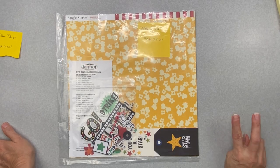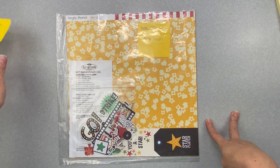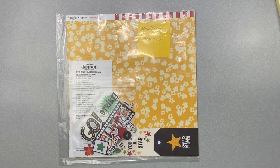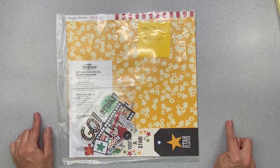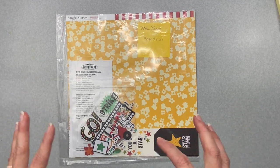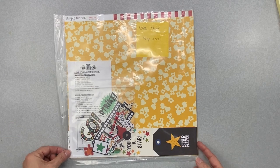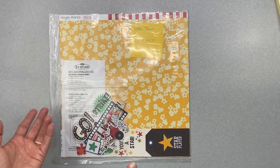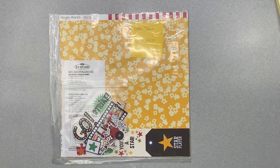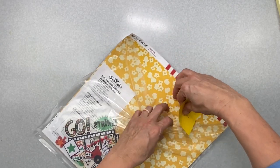Hi guys, welcome back. I am doing my final two kits for the build a page series with Christy, Kristen, and Moira. I am using scrap room kits that are in my stash, and when I need a little something extra in them, I am adding things in and then I will be scrapping with them. I've had some kits from yesterday's video that I've used partial pieces of, and some that were fresh and new and I haven't even touched.